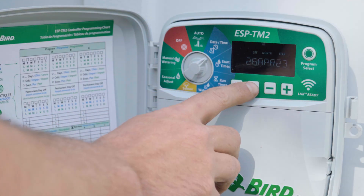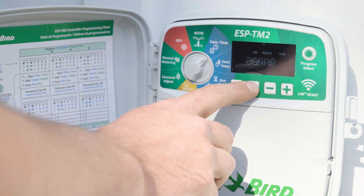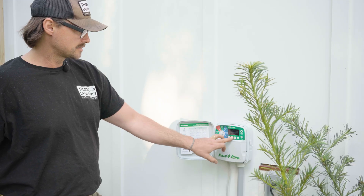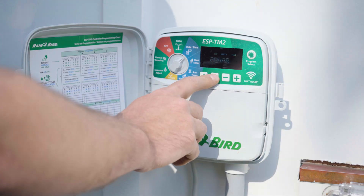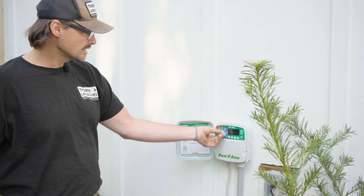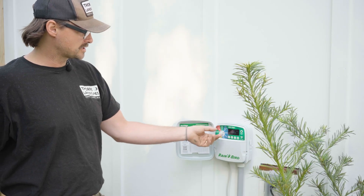You can change the date and time if they're not correct by hitting the over arrow and using the plus or minus to go up or down in months or numbers. If you go over one more click you're going to see the hour and the minute. Once all that's correct, that's a good first step.